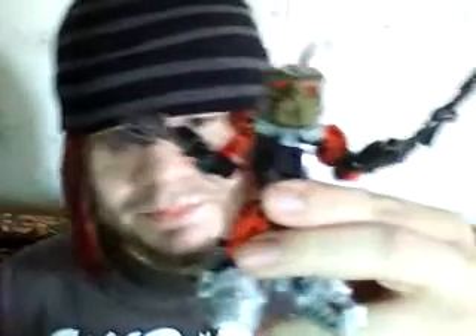Anyway, it's a really small figure. Don't worry — I'm about to review a massive figure almost as big as Makuta, if not the same size. This little guy is a cool thing.